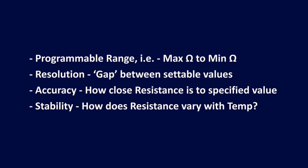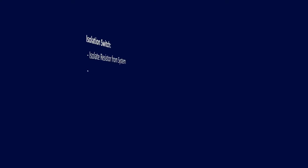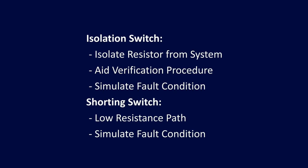With regards to performance, this could be broken down into programmable range, resolution, accuracy or stability. It may be that the input signal is most important to you, so consider the electrical capabilities of the module — for example, current, voltage and power. Additional considerations may be speed of operation and mean time to failure, along with any additional features such as open and short circuit switching for fault simulation.